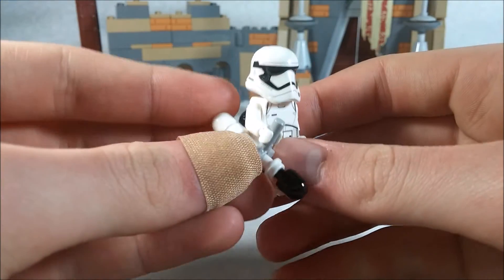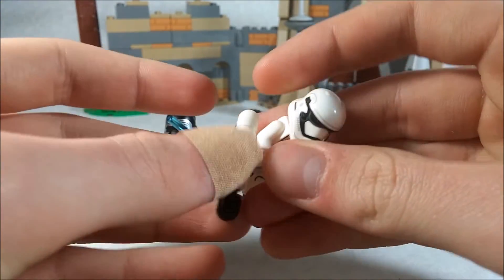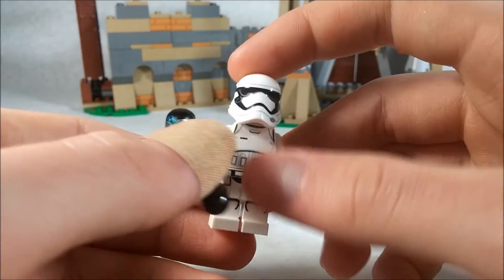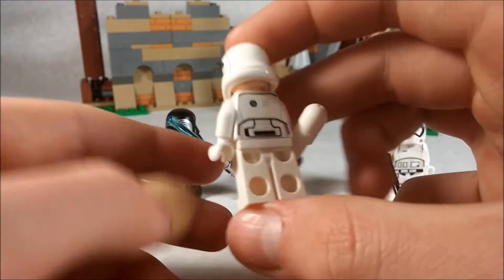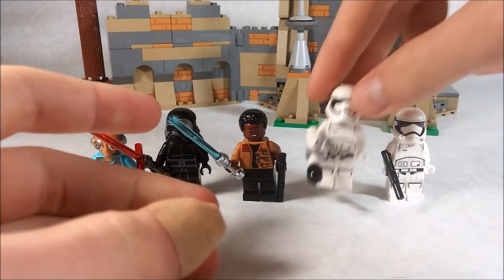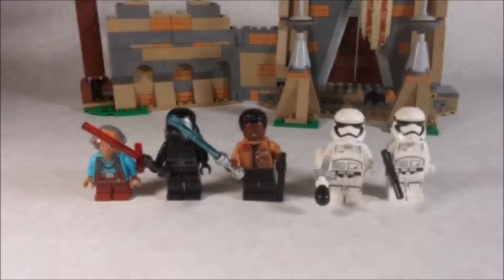Next we have two normal stormtroopers, but this one is the trooper who said 'traitor' — I don't remember his name. It's a great figure: the helmet is perfect, the chest printing and leg printing are great. Here's a look at the back printing and the head. We get two of them, but this one has a custom-built weapon. That pretty much covers all the minifigures.